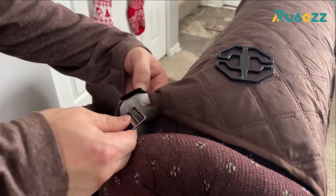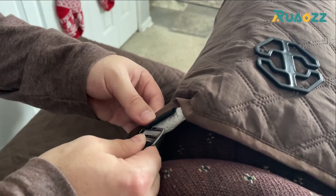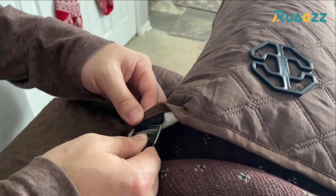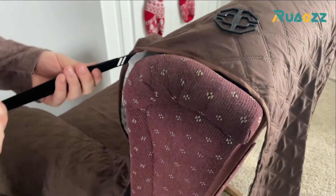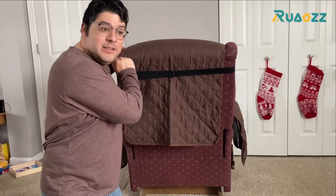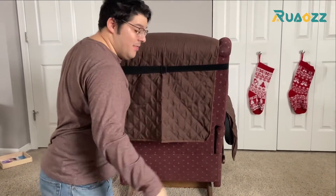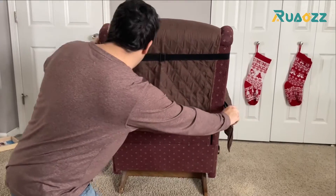First, let's take our included strap and put it in our loop right here — take the bottom first, put it on the top, then stretch it all the way across so we have the strap on top. Done. Like we did on the left side, it's going to be exactly the same on the right.